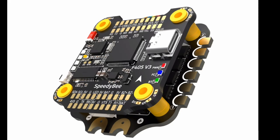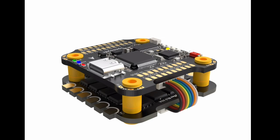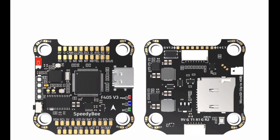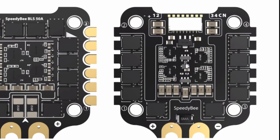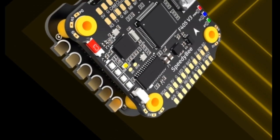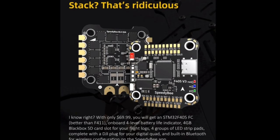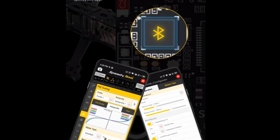Unlocking performance: three key advantages of the Speedy B F405 V3 Stack 50A 30x30 FC/ESC for INAV, Betaflight, and Black Box. In the fast-paced world of FPV (first-person view) drone racing and freestyle flying, having reliable and high-performance components can make all the difference. The Speedy B F405 V3 Stack BLS 50A 30x30 FC/ESC stands out as a formidable choice for enthusiasts and professionals alike. Here are three key advantages of this cutting-edge product.